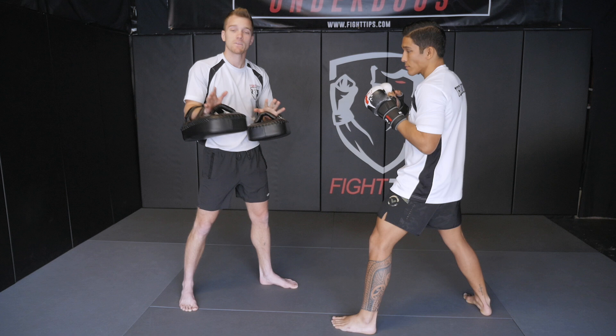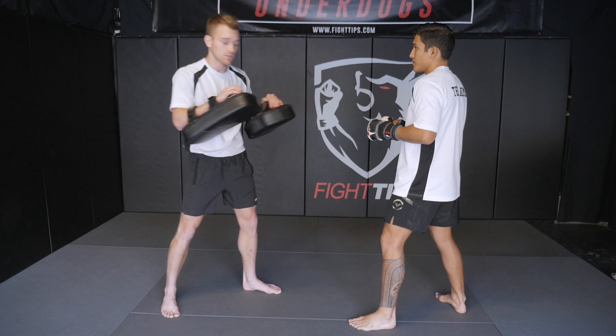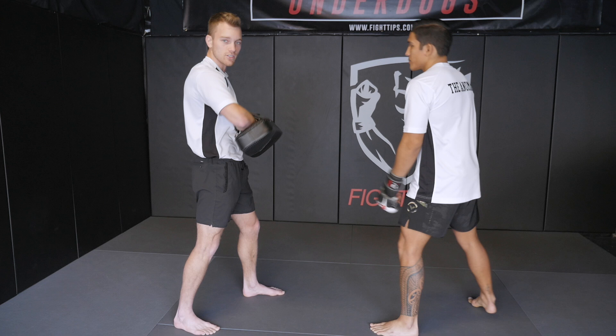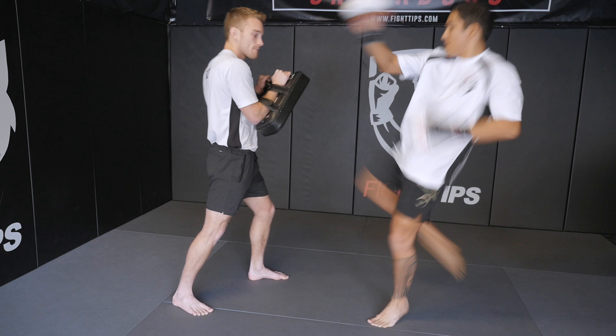Now we're going to work in our kicks. It's very common to finish with the opposite side kick. So he went with a right hand, a left hook, and then he's going to go with a right kick after that. His hips are loaded up, and it's perfect because his hook puts me in position for the kick — it rotates my body. So I'm just going to pivot on my rear foot as if I'm throwing a kick. I bring the pads up towards my chest with the tops connected, lean into the kick when he throws it, with a little extension of the arms and body weight behind it. That combo — cross, hook, kick — is a perfect one.